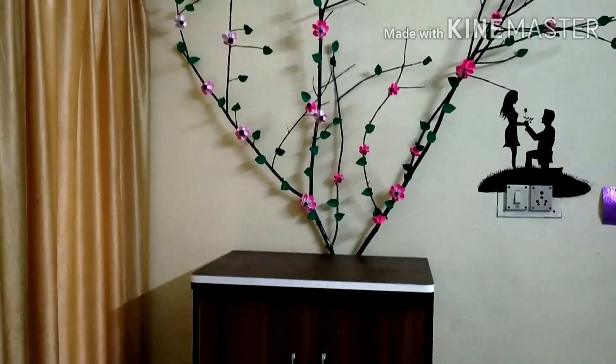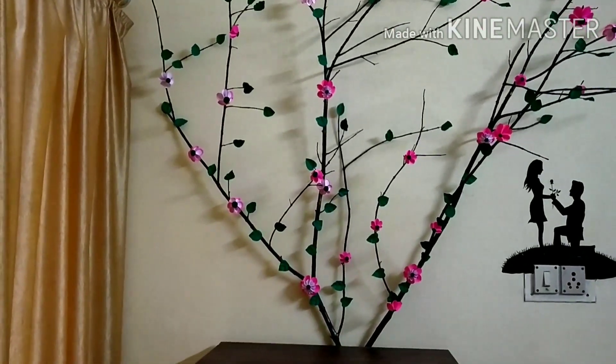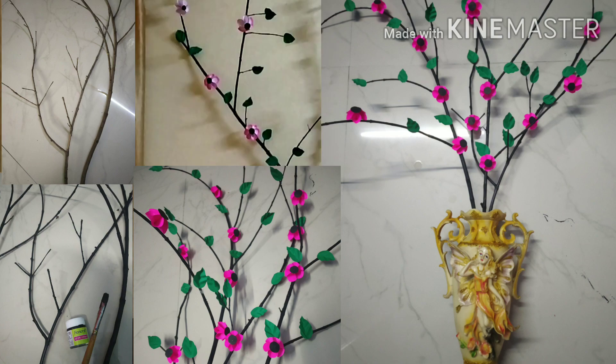I have one more idea for decoration. If you don't find a big branch like this, you can paint small twigs or branches and after pasting flowers and leaves to them, you can put them in a vase or flower pot like this. This will also look beautiful.